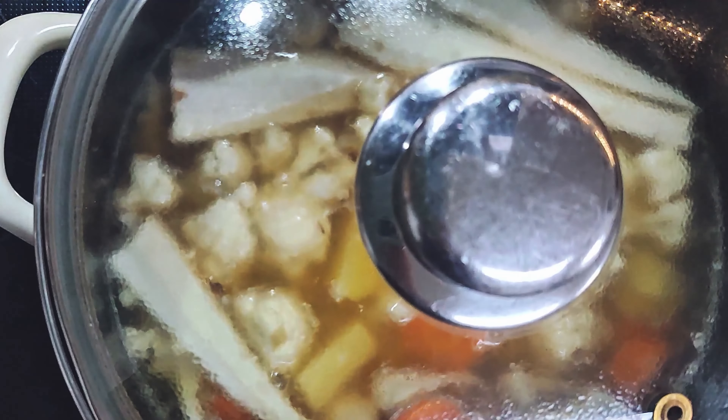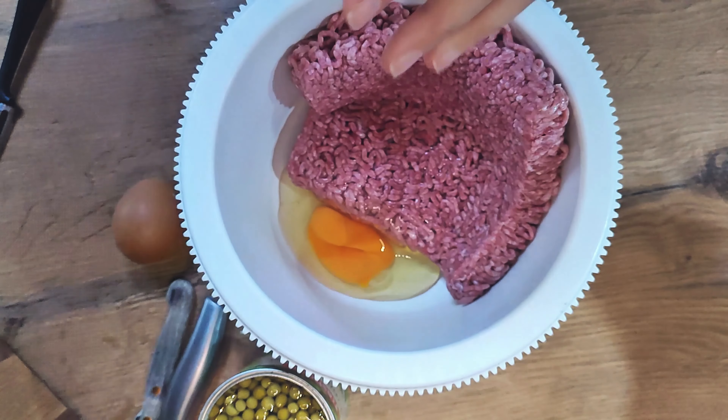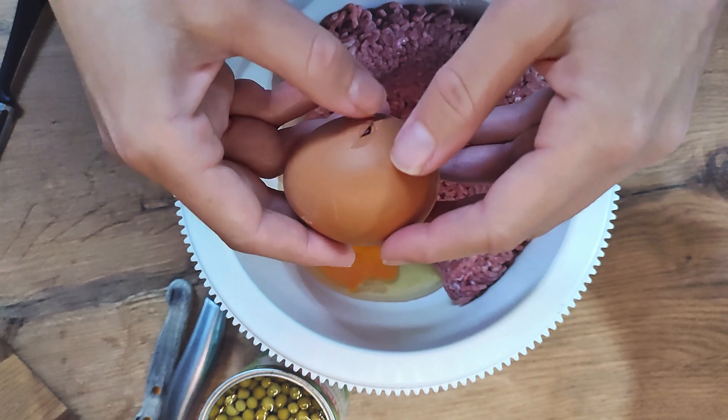To make meatballs, soak a bagel and mix it with meat, parsley, spices, and eggs. Form meatballs with wet hands.